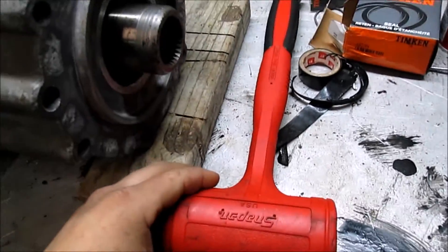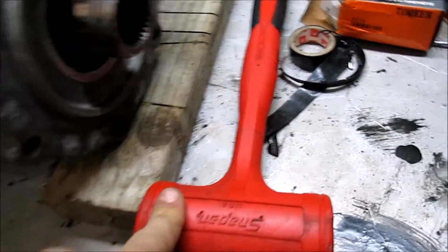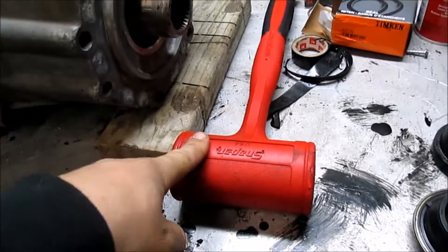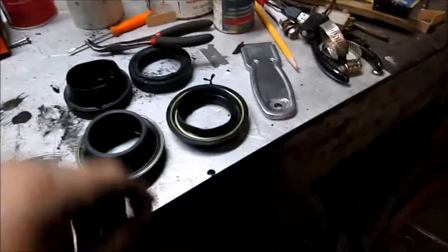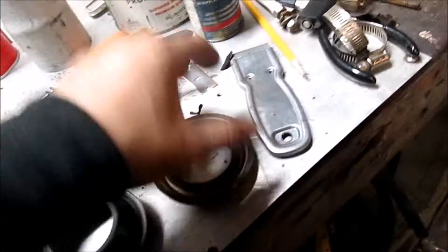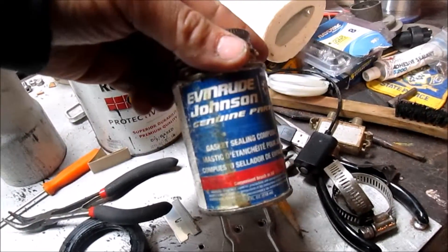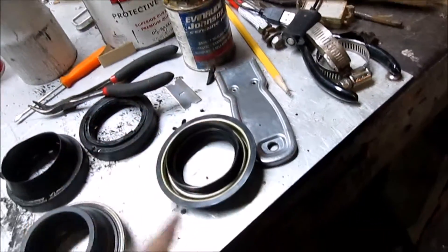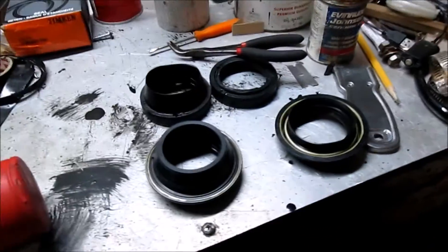Also got my 48-ounce dead blow, which will be very helpful to put the seals in. I'm going to put a little bit of Evan-Rood Johnson gasket sealing compound on the outside of the seals, and we're going to drive the seals home hopefully in real time.